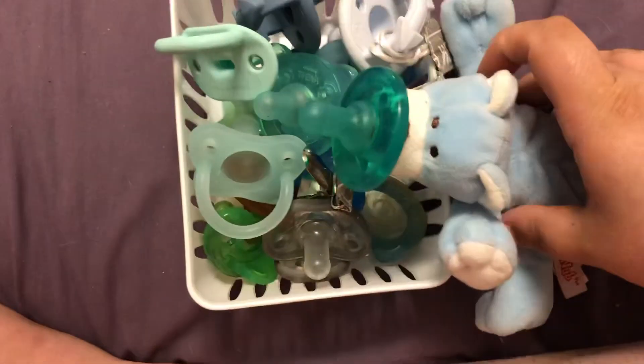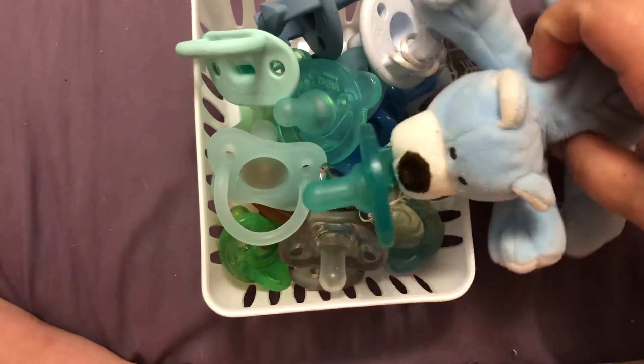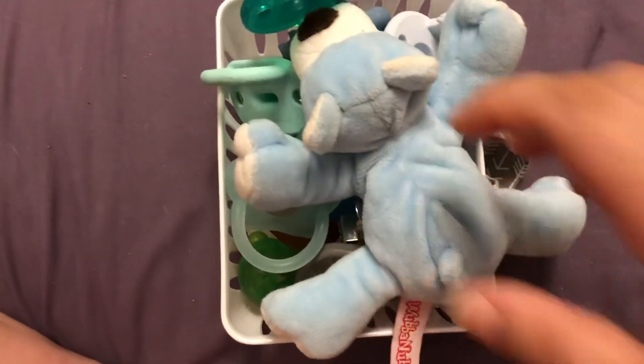And last but not least, I have this little Wubbanub. So that is all my pacifiers. Thank you so much for watching. Bye!